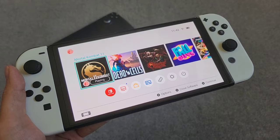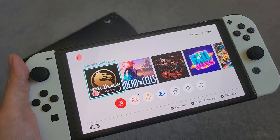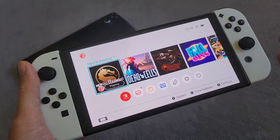I originally got the Steam Deck because I'm planning to do some traveling around Asia — backpacking around Thailand, maybe Malaysia and Japan as well — and I wanted some gaming devices to keep me occupied while traveling. Unfortunately the Steam Deck fell flat in several areas, so I decided to get a Switch OLED instead, hoping it would fix the problems I was having.